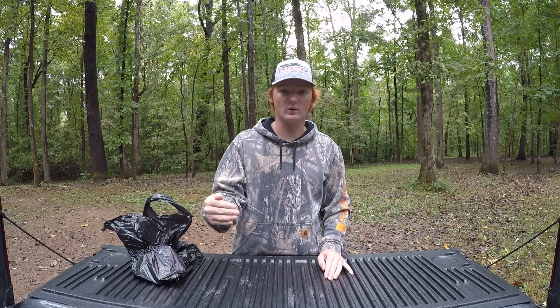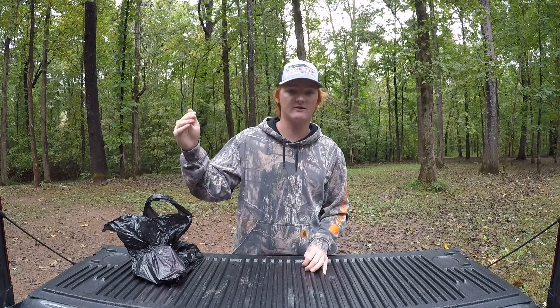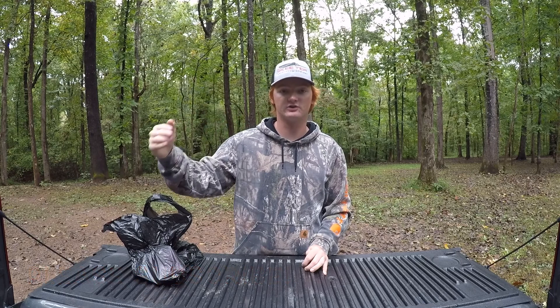In this video I'm going over some tackle that I'm getting in preparation for the Lake Wheeler BFL Regional. If you follow my channel, you know I've actually fished the BFLs for the past three or four years. I made the BFL Regional up at Lake Wheeler through the Bama Division fishing as a co-angler. I'm fishing for a chance at a brand new Phoenix boat — if I finish in the top six, I move on to the BFL All-American for a chance to win fifty thousand dollars, and from there the Toyota Series Championship with another chance at thirty-five thousand.